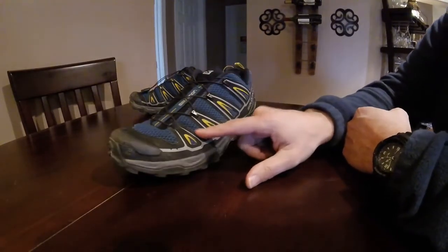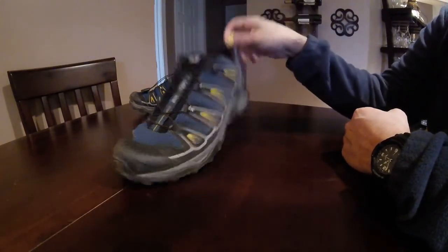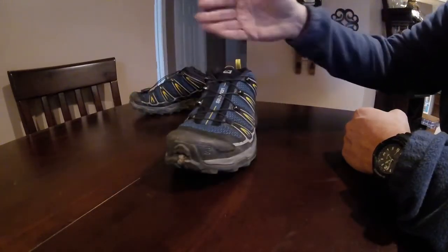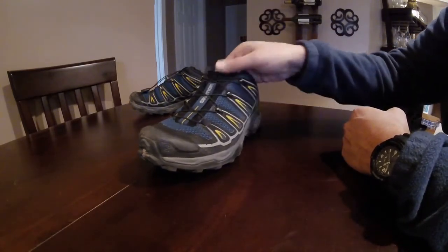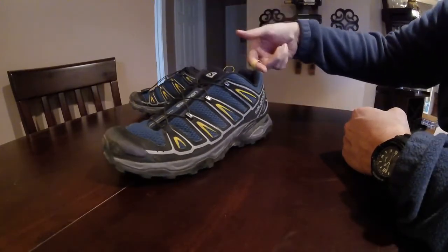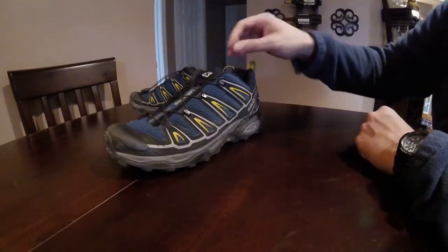Additionally, this is a non-Gortex shoe, so it breathes a little bit better. When I get to camp, I just hang the shoes up on a line where there's some through-wind to help dry out the shoe from small splashes and from sweat as well. There's a pull tab in the back — I said I hang the shoe from that — but it also helps you pull the shoe on if you need to.